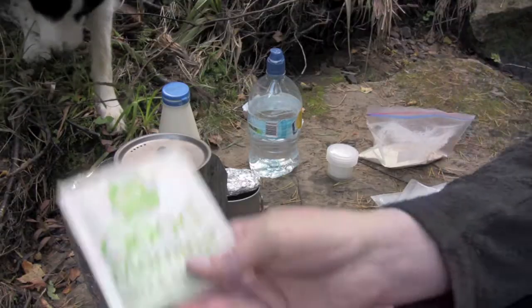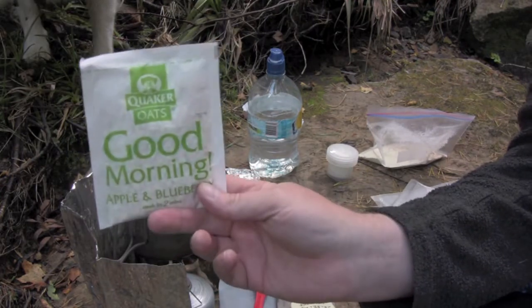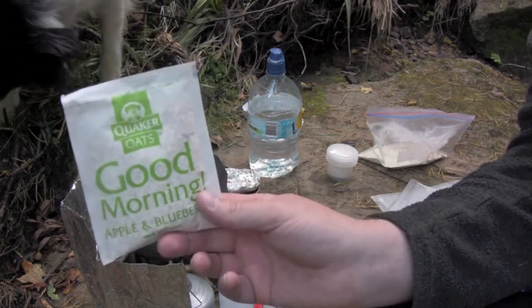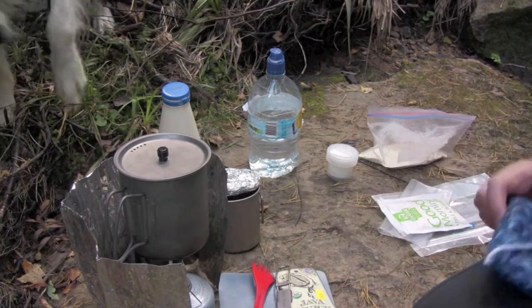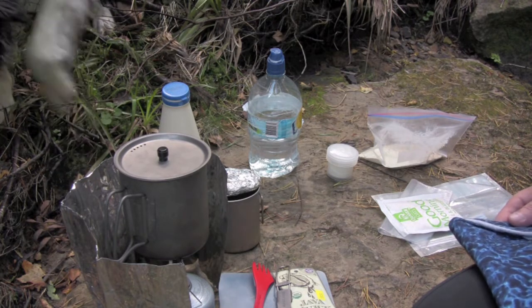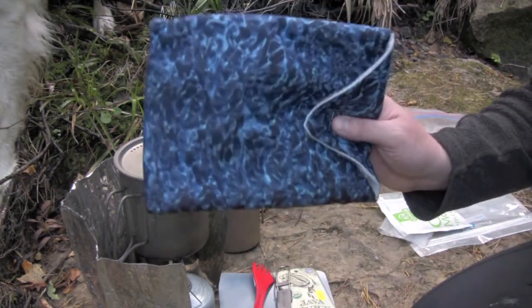As we all know, we can get our instant oats in these nice cook-in-the-microwave two-minute packets and they're ideal for taking on a trip for breakfast. The only drawback is they muck the pot up and it's a pain to clean, and it can burn if you're not constantly attending to it. So what's the alternative if you want to have oats for your breakfast? Freezer bag cooking.